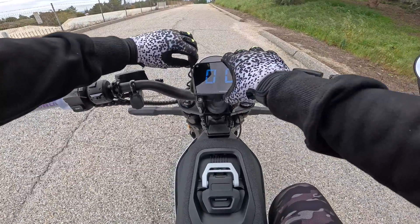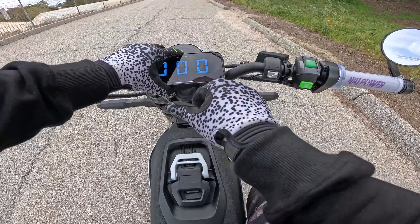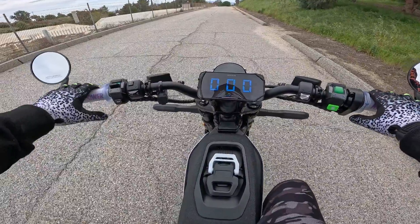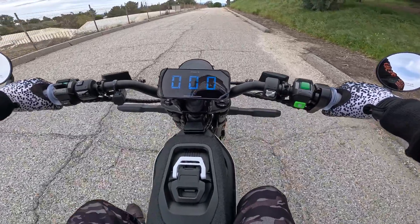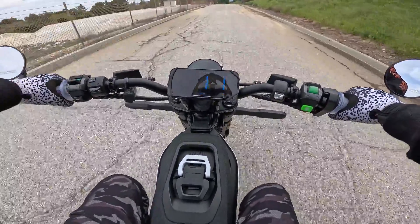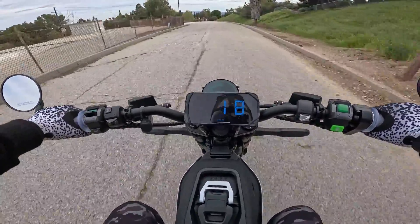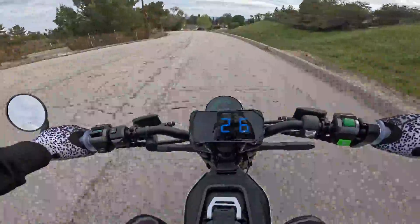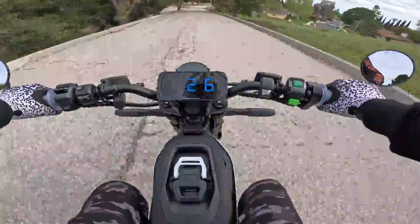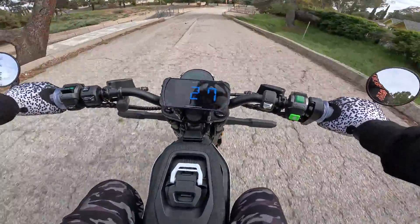I put my phone mount on here with my speedo app open so we can see how accurate the speedometer really is. Let's start in eco and see what happens. We're tapped out at 29 on the display and my speedometer is showing 27.